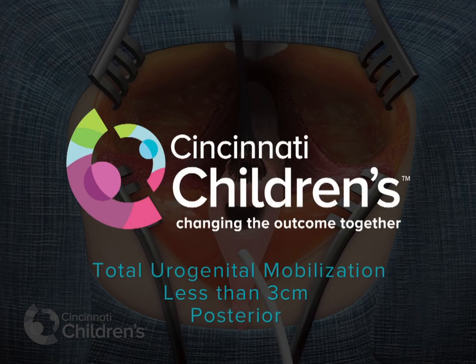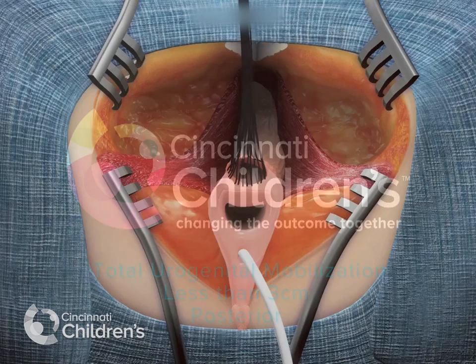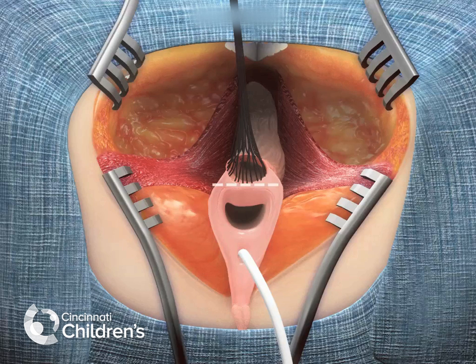Here we are watching a repair of a cloacal malformation with a common channel less than 3 cm.